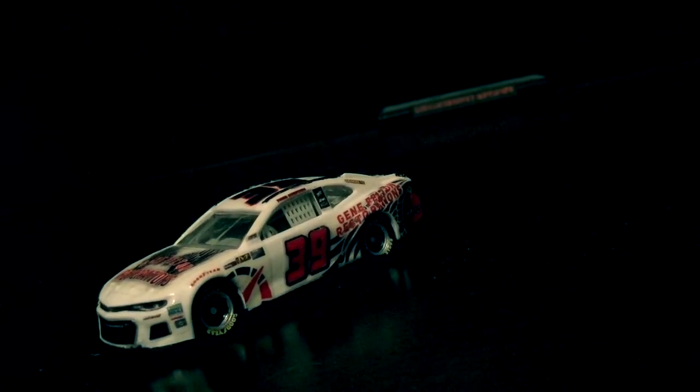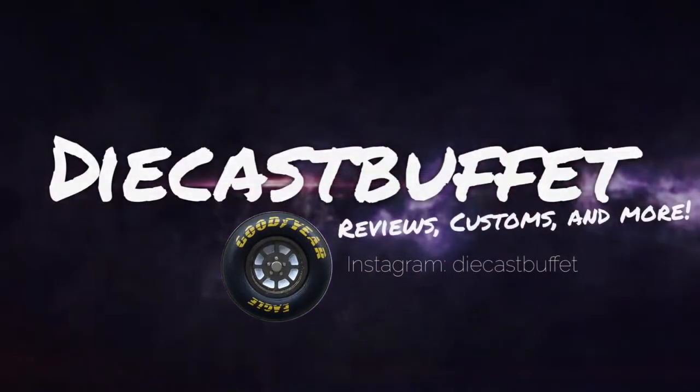The second paint scheme for Buffet Racing South will be ran at Atlanta and Bristol. Here is Ross Chastain's 2019 Gene Felton Restoration's Chevrolet Camaro. Howdy folks, it's DieCastBuffet here again, and welcome back to another NASCAR DieCast review.